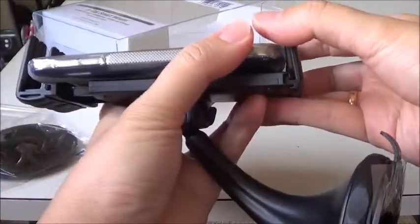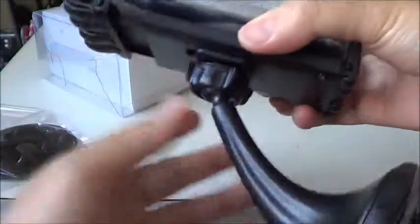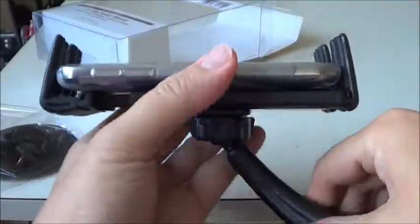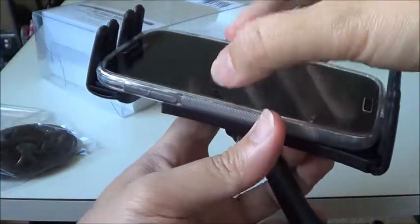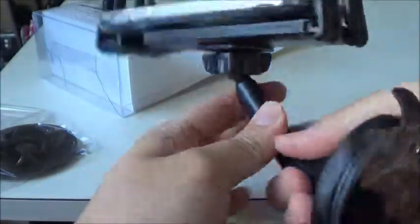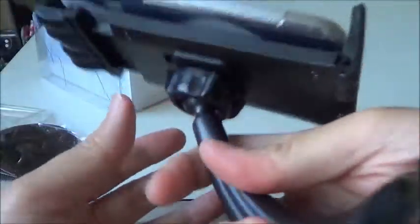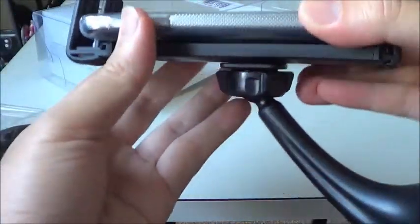I will just attach it to my car and let's see. It looks very sturdy and it holds the phone properly. It can fit with the phone with the case or without the case. It will hold properly even if there is vibration.